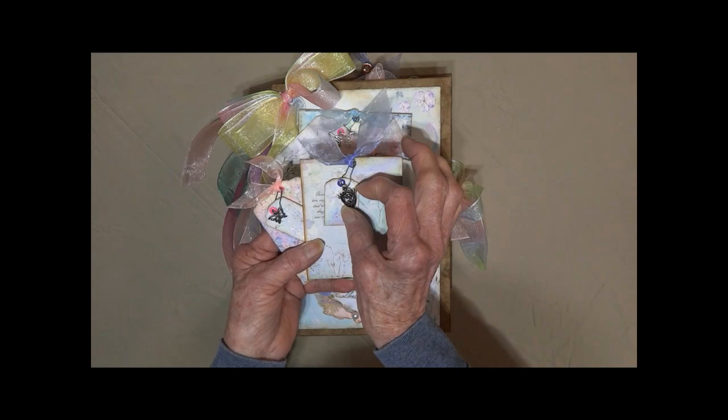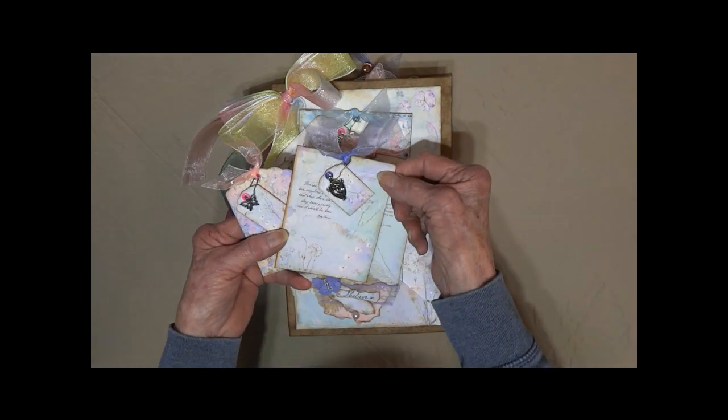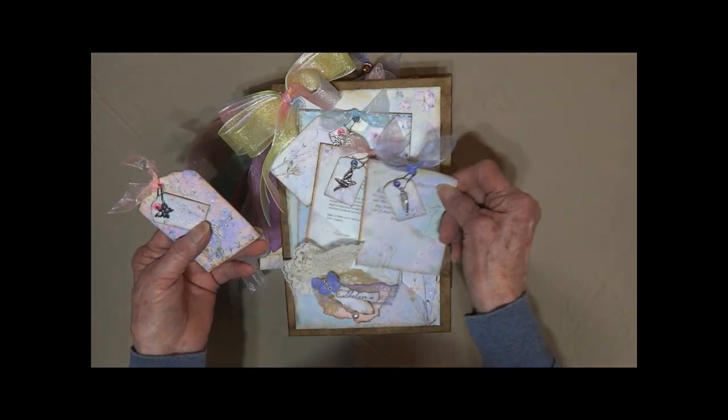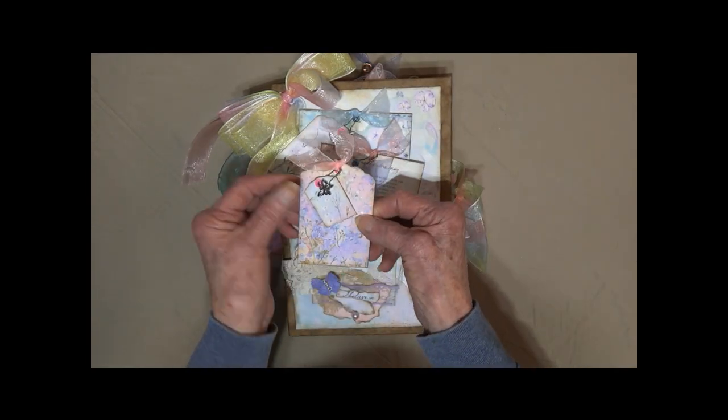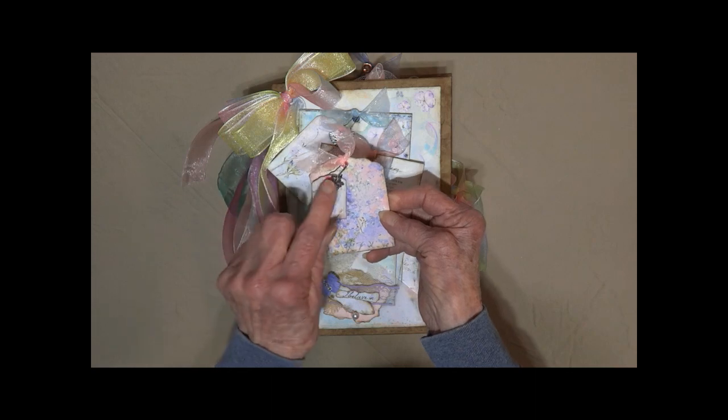Another one — this is a little rose. Another little inspirational saying. Flowers, little butterfly charm.